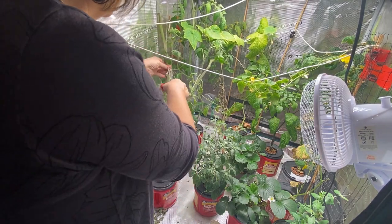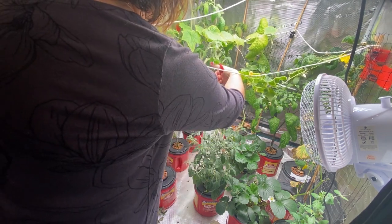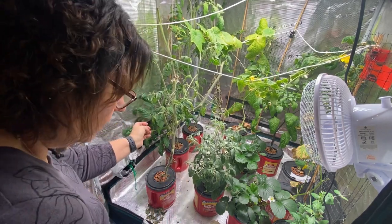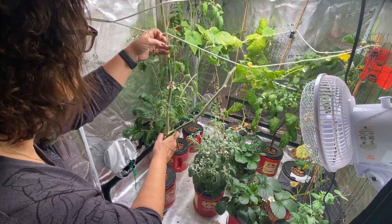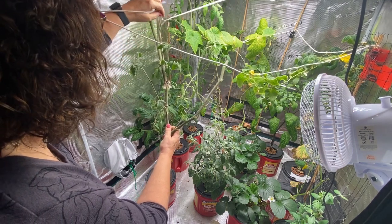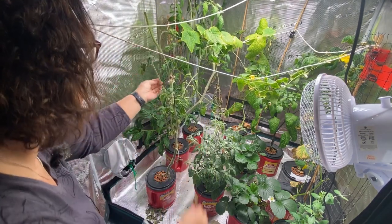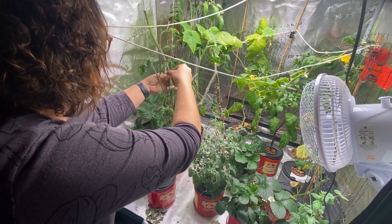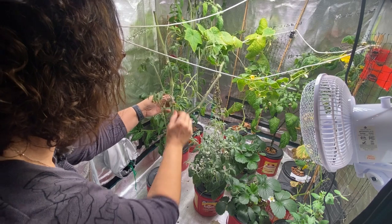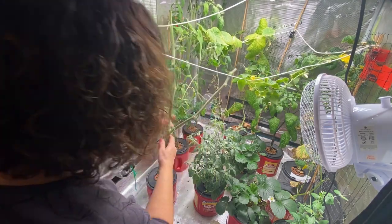I'm just going to start hacking away at this — it's the only way to get it out. It's got some fairly thick stalks. I have two other tomatoes growing behind here, determinant beef steaks, and I really want them to maximize the light and get growing. This indeterminate plant has been hogging a lot of space. We did get lots of nice cherry tomatoes off it, but I don't think I'd do indeterminate in the grow tent again — it's just too hard to manage. There are so many great determinate varieties that don't grow too big that you can succession plant throughout the winter or year-round.